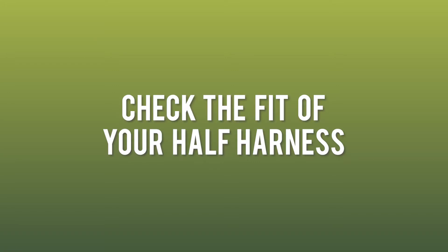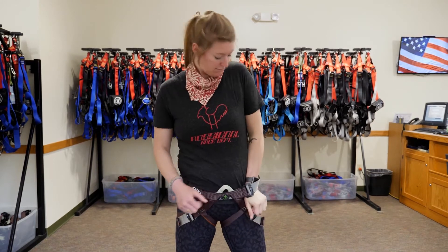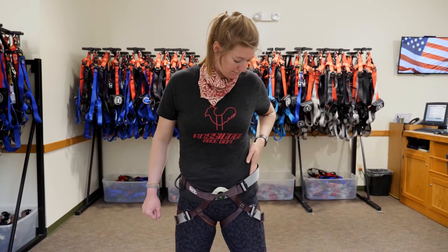Check the fit of the half harness. Take a flat hand and insert it between your body and the waist strap. Make a fist and try to pull it back out. If you can pull it out, the harness is not tight enough. If you can't pull it back out, your harness is fit.